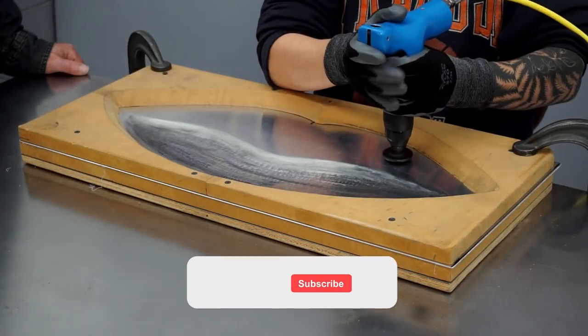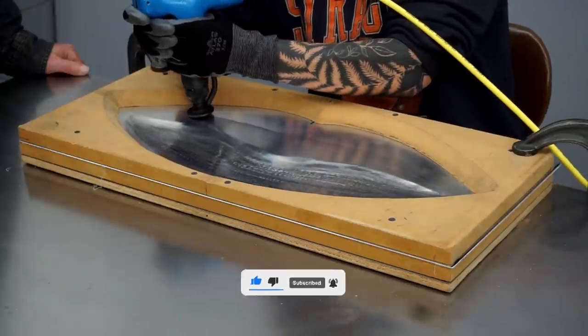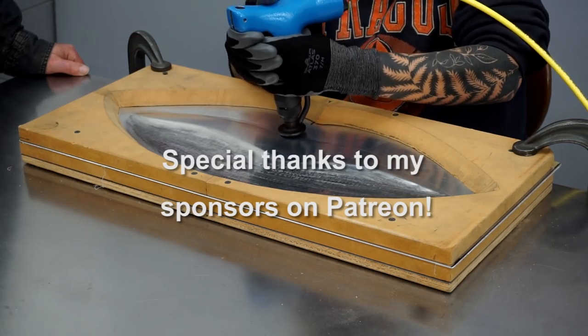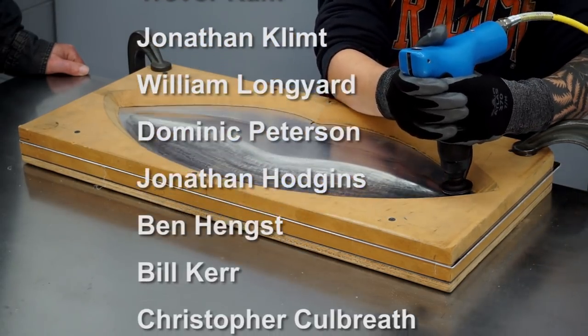If you enjoy my videos, please like, subscribe, and click the bell to be notified when I post a new project. If you like, you can support these videos through Patreon — just click the link at the end of the video. I'll see you next time.